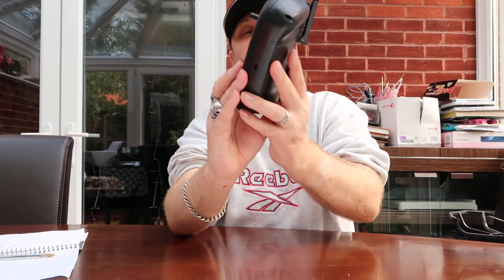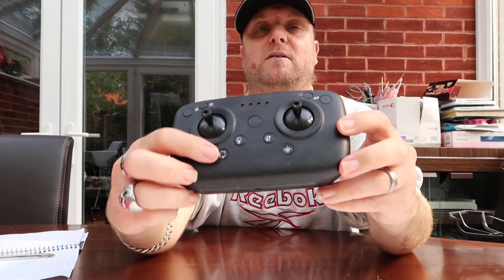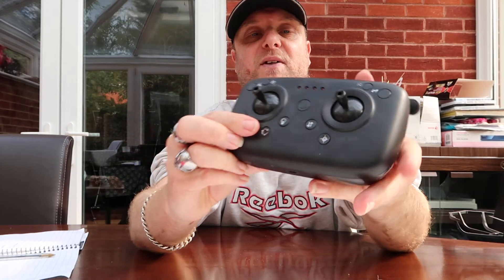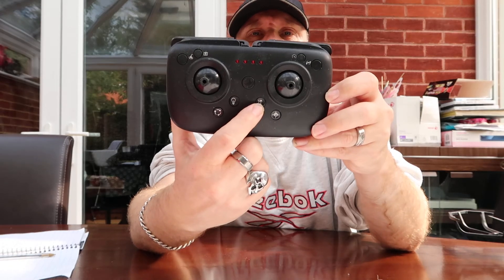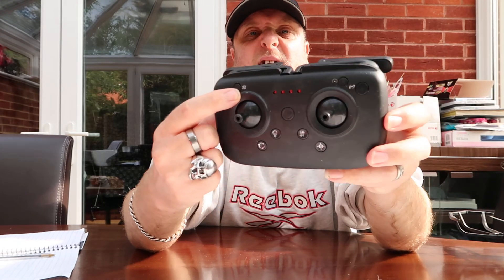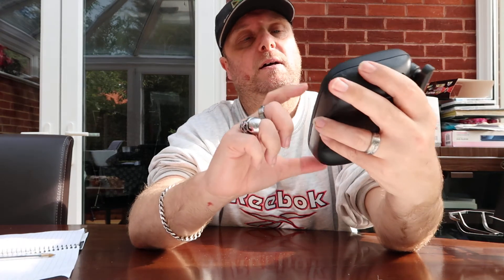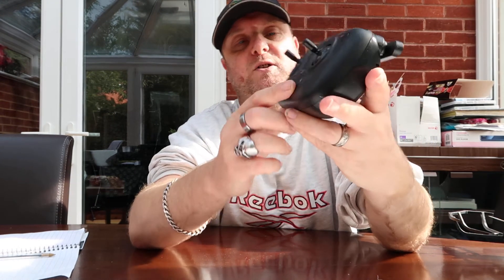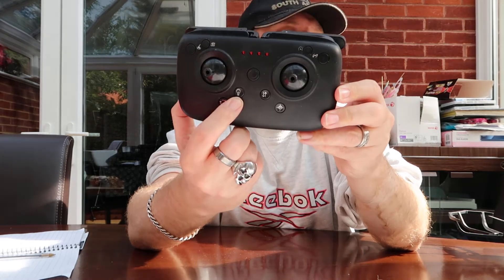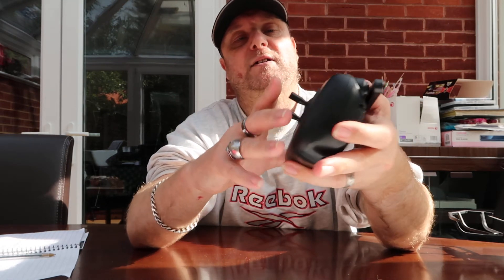Moving on to the transmitter — this is the actual transmitter and it's got quite a few different functions on the front. There's a button for looping and flips, there's a button I think is the altitude hold, and there's a return-to-home button. There's also a camera button, though I do it all through the phone app — my phone is an iPhone 8. You can toggle the blue and red lights on constant or turn them off, and there's a 360-degree button just there.